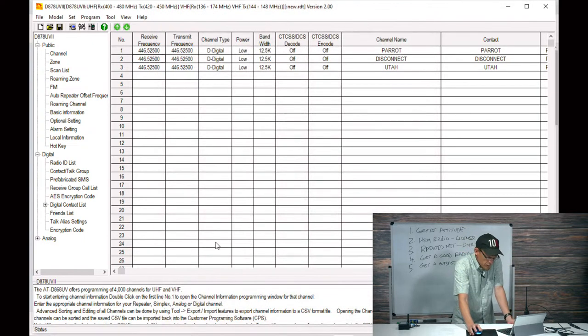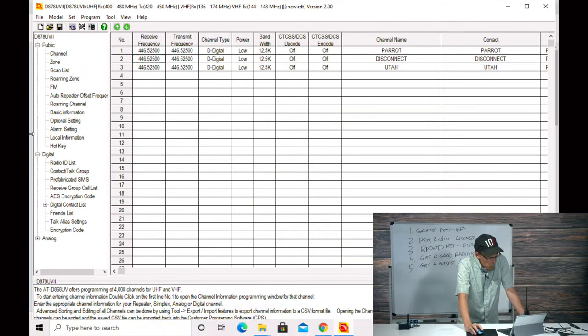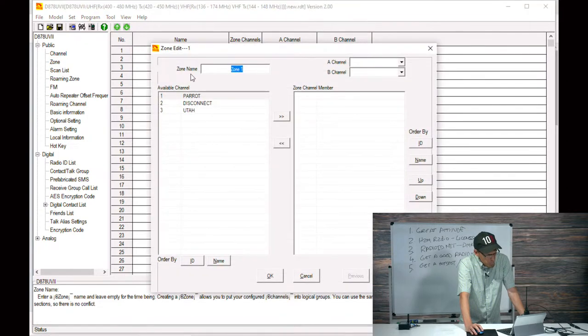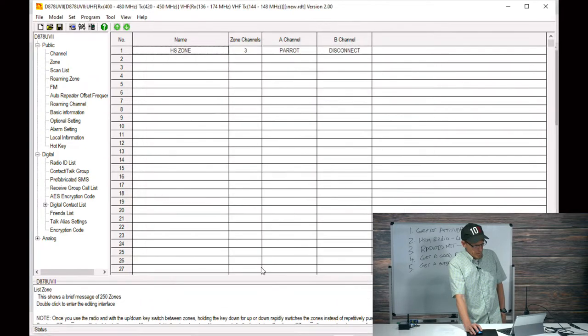Three channels created. Now the next step is to create a zone — this is a must. Without a zone these channels will not show up in your radio. Left double-click, call it 'HS Zone,' and add all three channels to it. That's all you have to do.